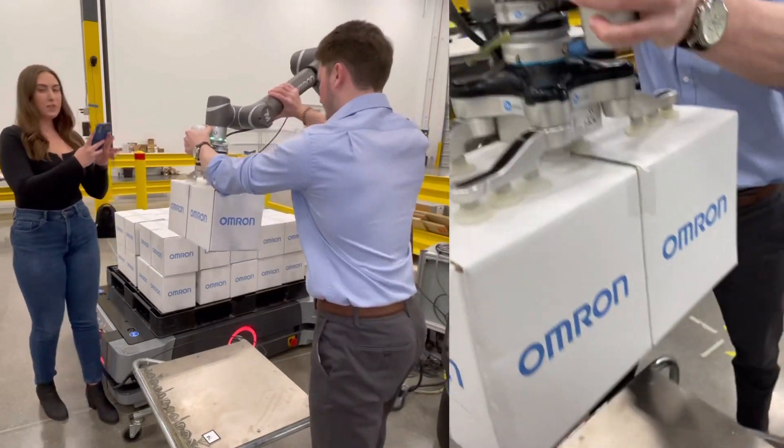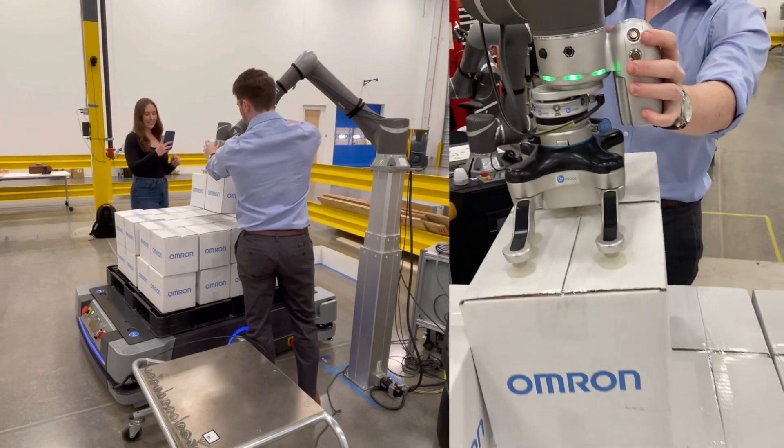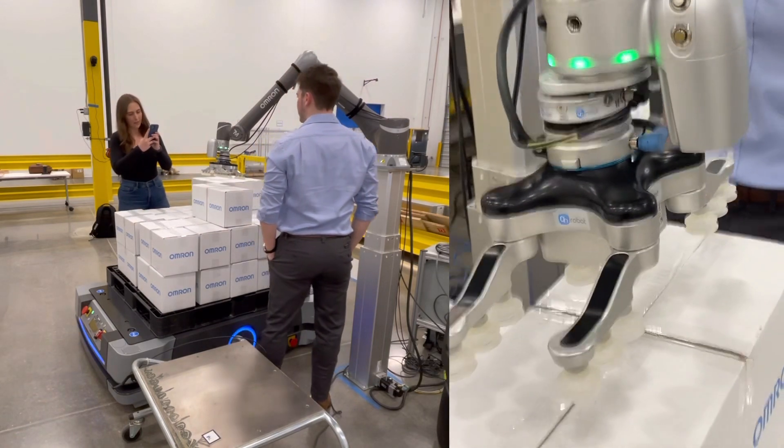Watch it pick it up with the pneumatic grippers — very neat — and just like that, it'll set it down. Here's a close-up view of the grippers and the buttons.